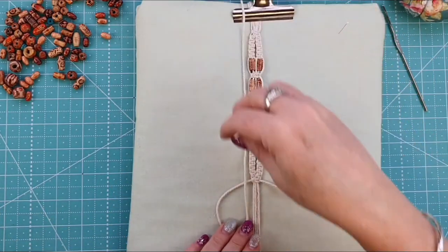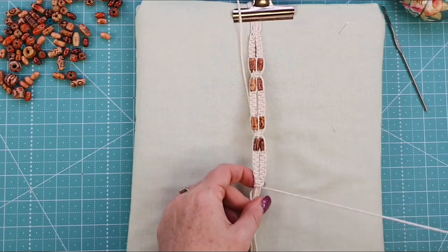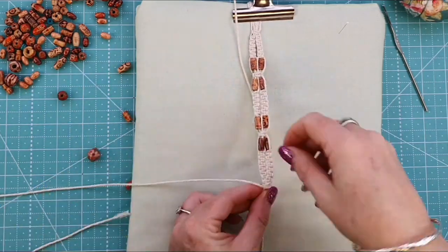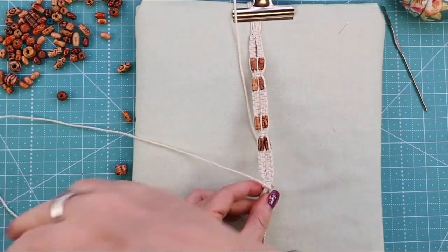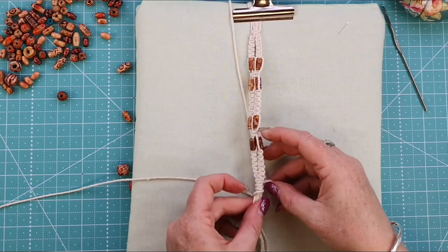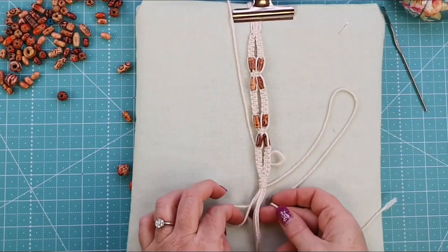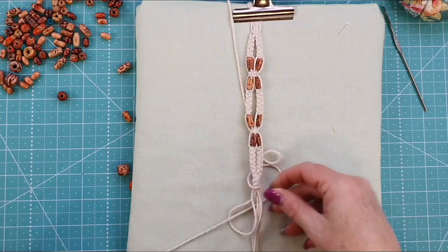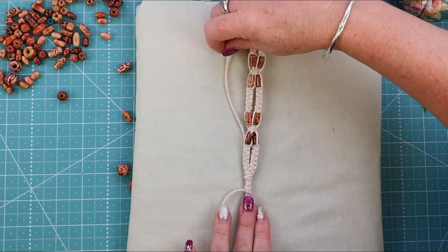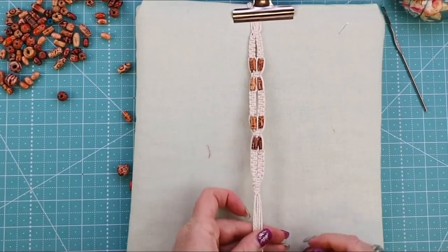Once secure, work on the rest of the band. Create a loop, then take the tail from the right-hand side and start wrapping it around. It doesn't really matter which tail you use — I use the left-hand one to create the loop and the right-hand one for the binding. Wrap around four to five times, then on your final wrap, come through the back of your loop with the wrapping tail. Pull it all the way through, hold on to the strand that was lying against the bracelet and the tail you just put through the loop, and give it a good tug to secure everything in place.